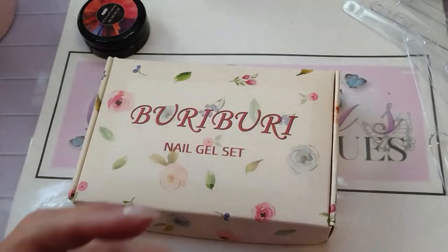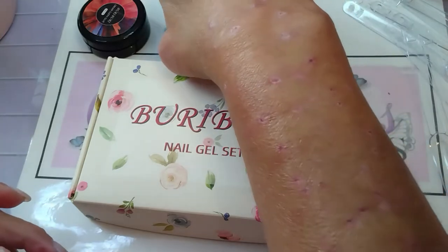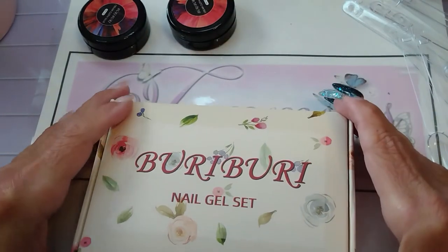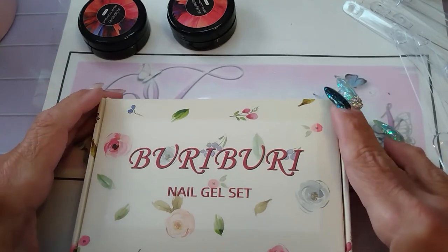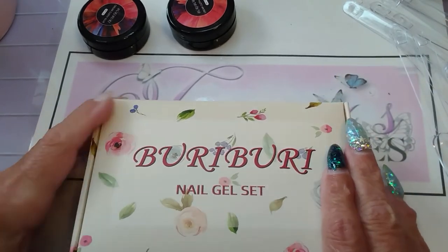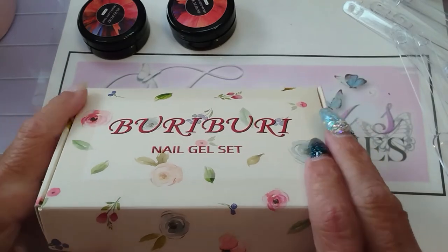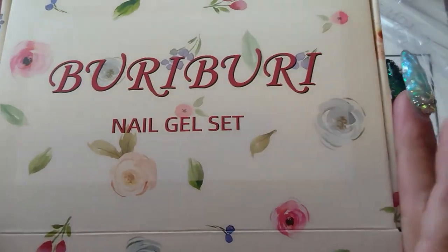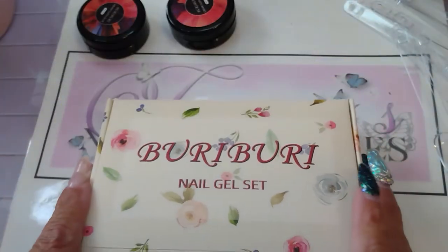They let me pick one set of their nail gel set as well. I left this in the box so you could see how it came, and the box is so cute — I might keep the whole box, it's so cute.